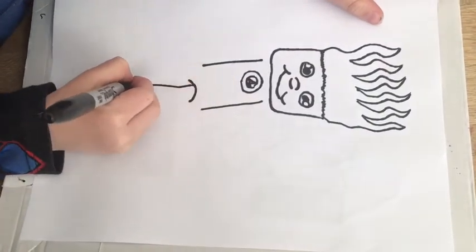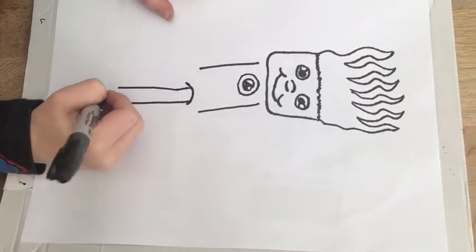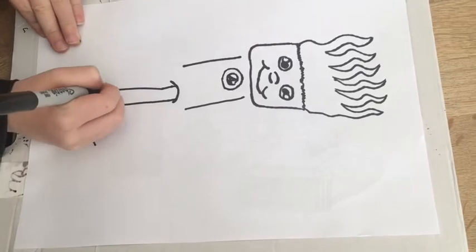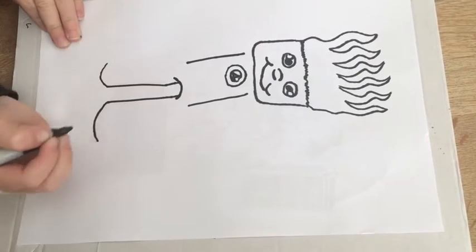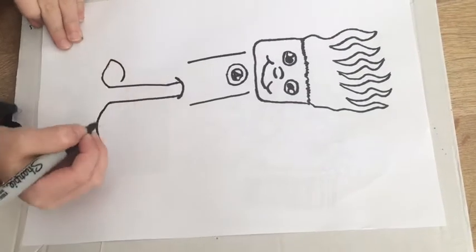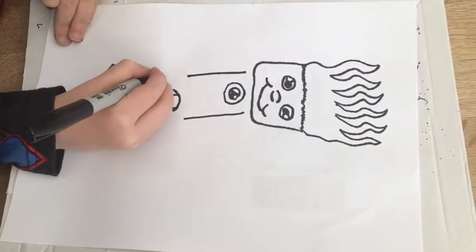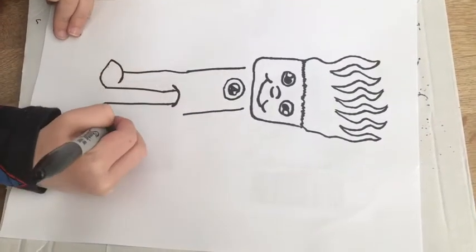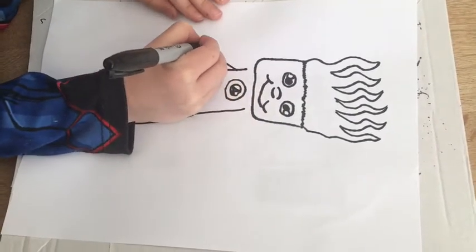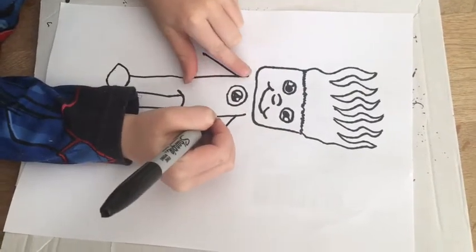And then you go down and down. And then you draw a curve here and a curve here. And then you draw a curve going in and another curve going in. And then you go up from the toes and go down from these bits.